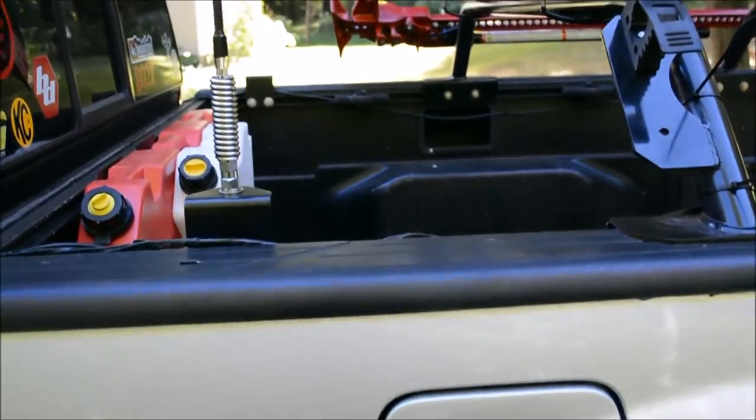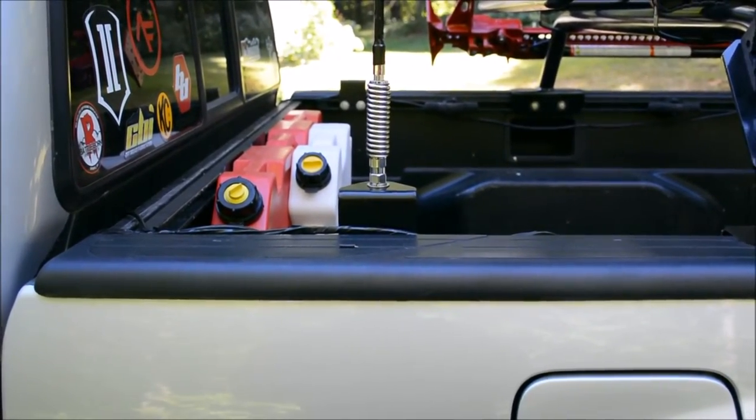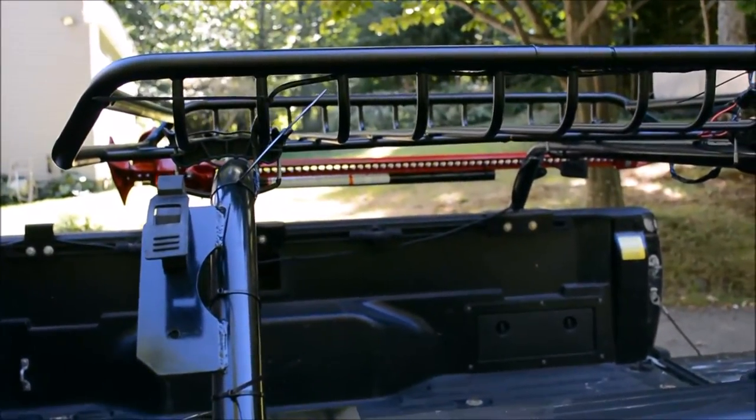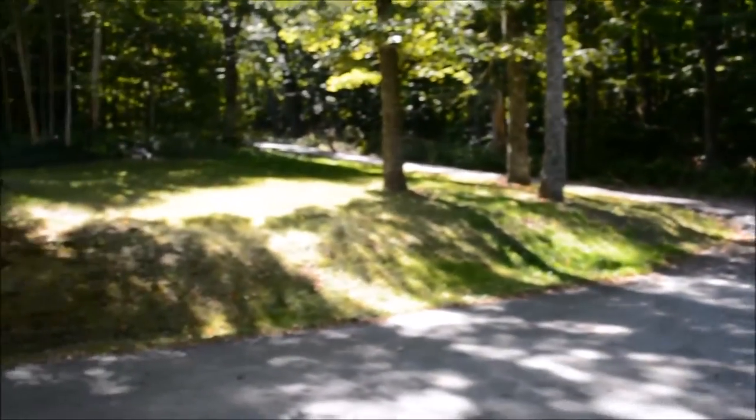Alright guys, we are not quite done, but we are done enough to close out this video. I've got the wire bundle wrapped in electrical tape running through my bed, up this bed rack, into the cargo rack. More zip ties needed to clean that up, but that's fine right now.